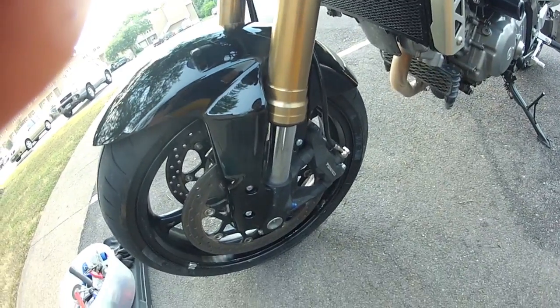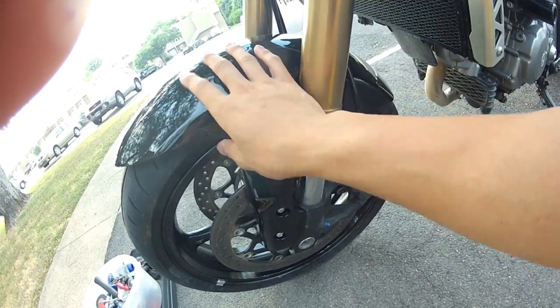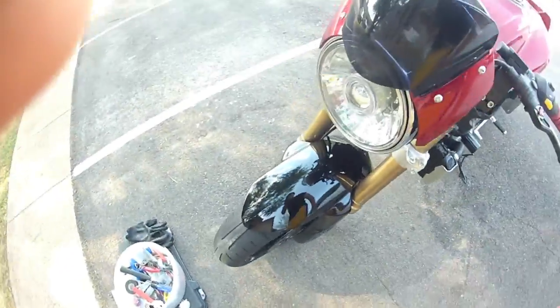Working further down, you have to use the Gixxer front wheel because the SV front wheel won't fit, and you also have to use the Gixxer radial caliper brakes because the SV brakes won't fit.